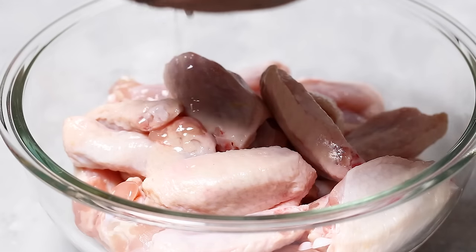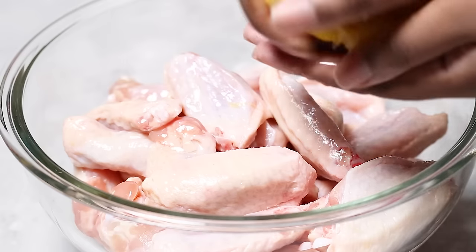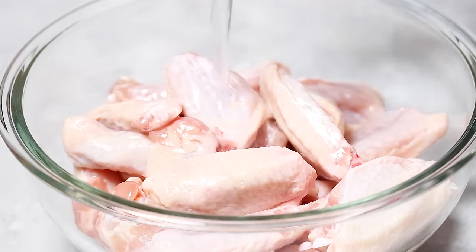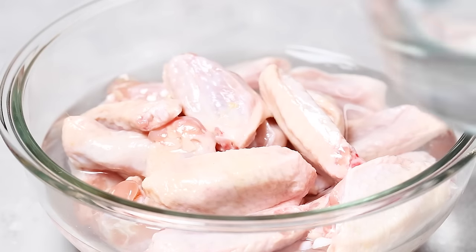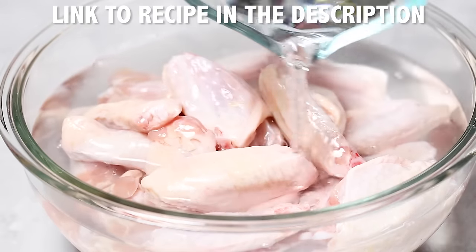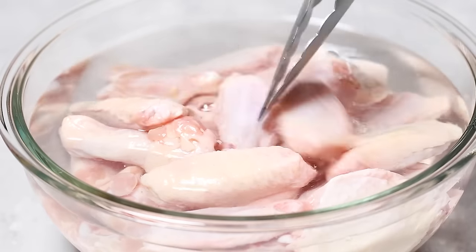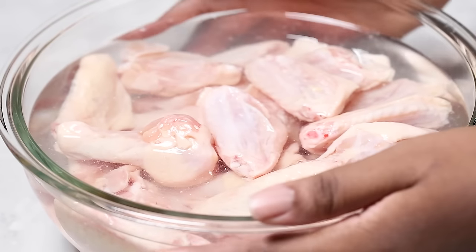First things first, we need to clean our wings. Add your chicken wings to a large mixing bowl, then squeeze some fresh lemon juice on top. Next, we're going to pour in some cold water and some white vinegar. A link to the specific measurements and full printable recipe is in the description below — I'll also make sure to leave a link in the comments. Refrigerate this for about half an hour and you'll see how it gets rid of all of the little bits and pieces and stuff that we just don't want on our wings.